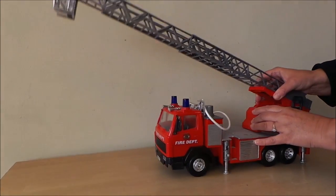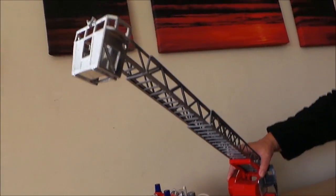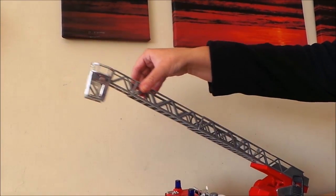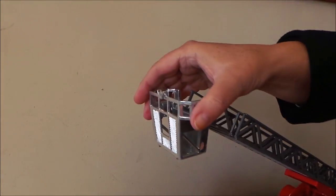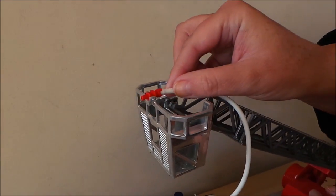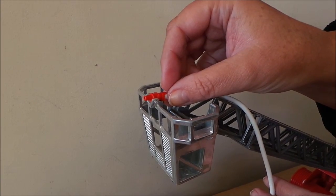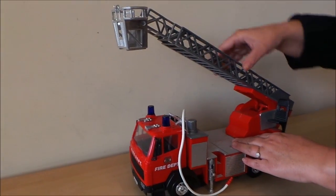It will turn around on the ratchet system. There's a little basket there for the firemen to stand in, and also there's a little area where you can rest the end of the hose — that's fantastic, and it also swivels and moves as well.